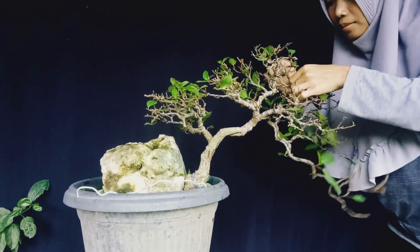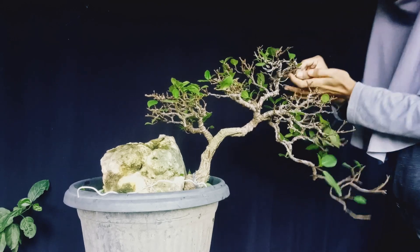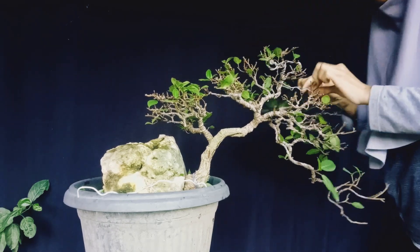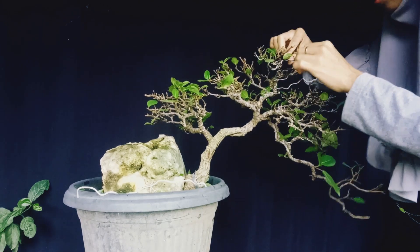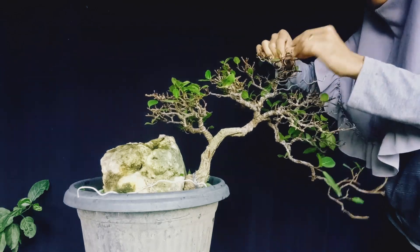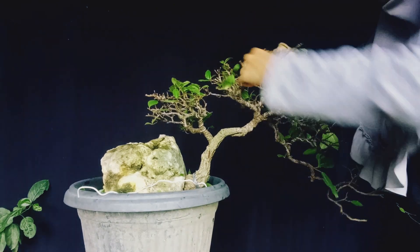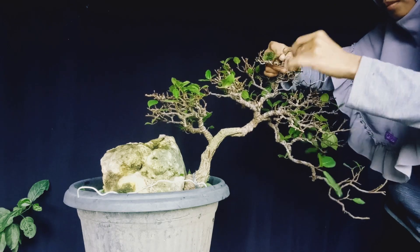Salah satu keunikan pohon ini adalah mudah sekali mengeluarkan akar gantung. Kalau diprogram untuk bonsai, seperti pohon beringin, memiliki akar gantung sehingga terkesan angker dan gagah. Keunikan lain dari pohon loa dari segi perantingan: batang pohon sangat mudah besar, memiliki akar gantung, dan buah yang tumbuh di batang.